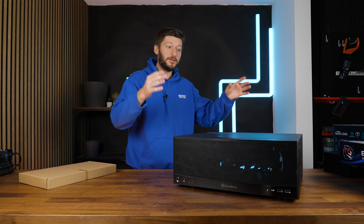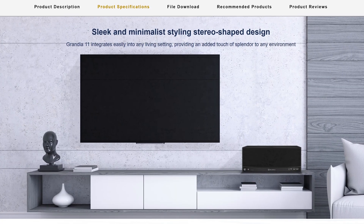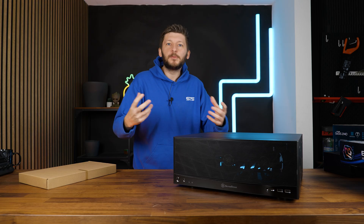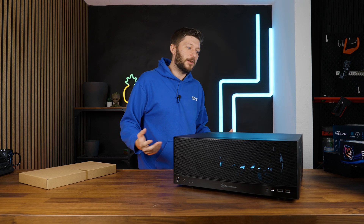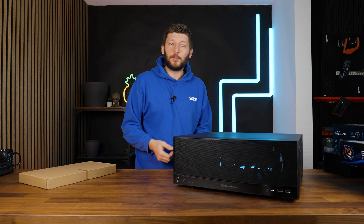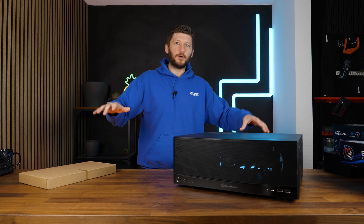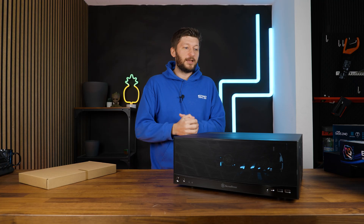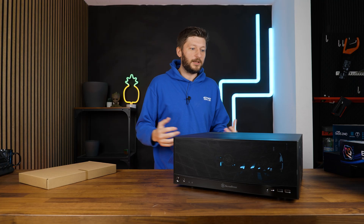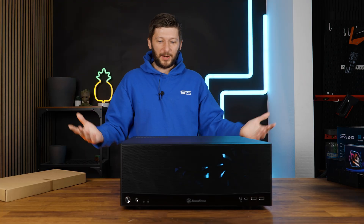This is the Silverstone Grandia 11, or GD11 on the website. It's for the type of people that need a PC underneath their TV — a stereo-shaped design, as Silverstone calls it. Maybe for a little media station to watch movies from the TV, or to game with a controller from your couch, or even with a keyboard-and-mouse combo on your lap. For those people who like a media-shaped PC, the Silverstone Grandia 11.